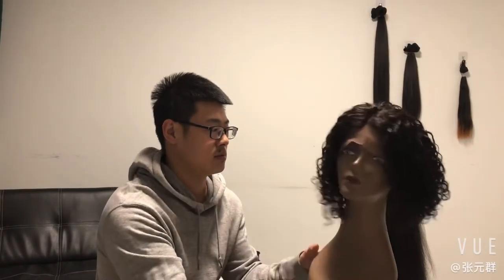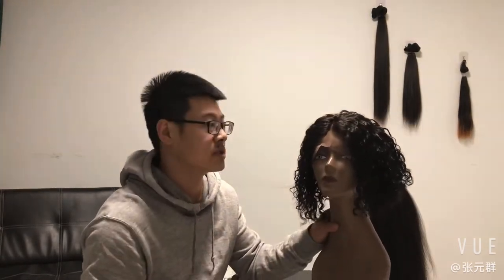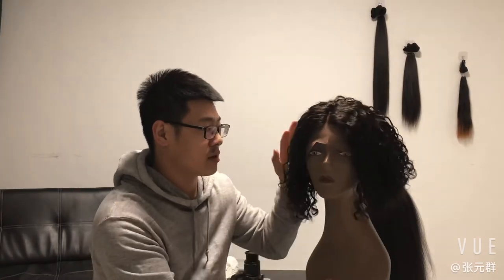This week's curly style is based on the curly style, 10 inches, density 150. It takes two days to make the curls.